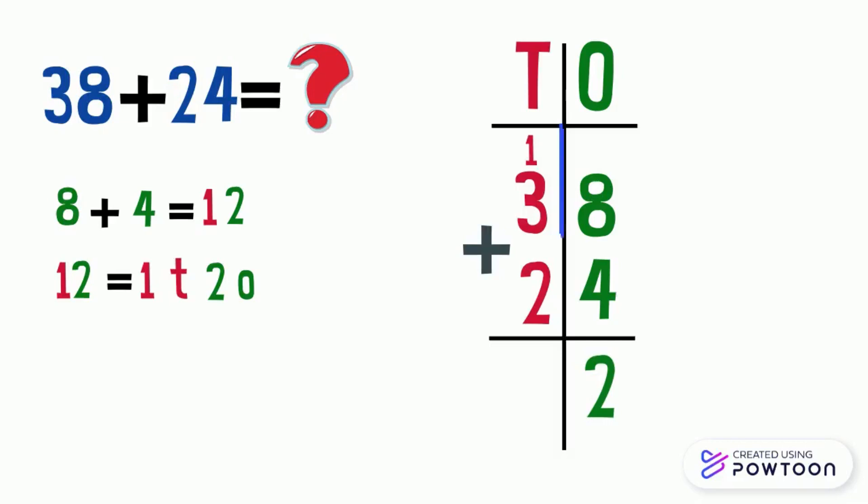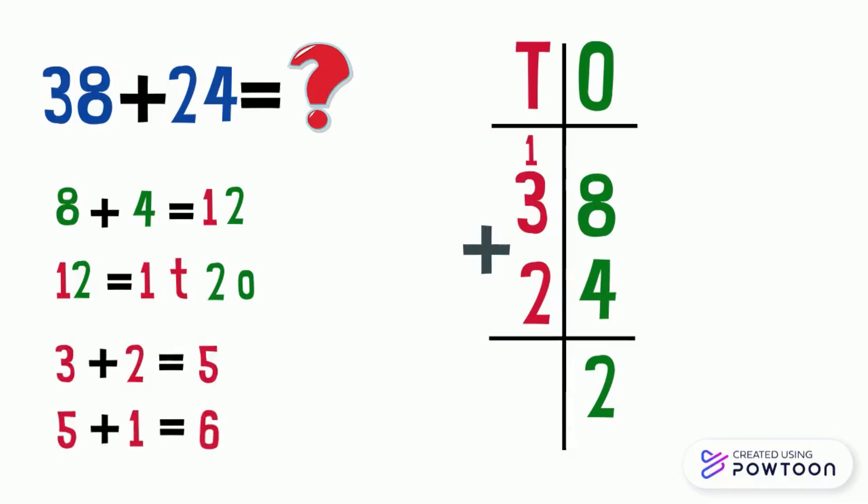Now we can add the tens. In the tens place column we have one which is the carry, three, and two. Three plus two equals five, then add the carry which is one — five plus one equals six. We write six in the tens place column in the answer box. Our addition is done: thirty-eight plus twenty-four equals sixty-two.